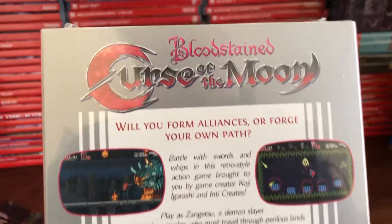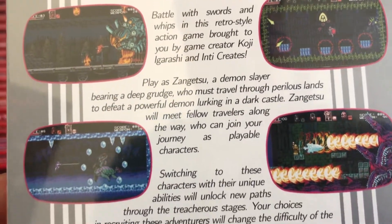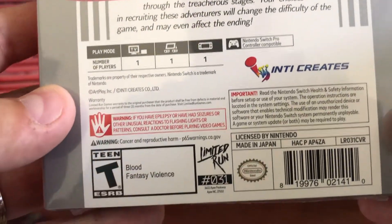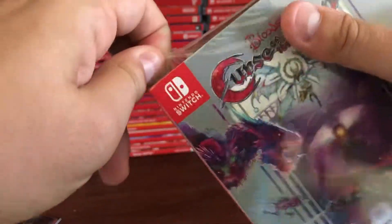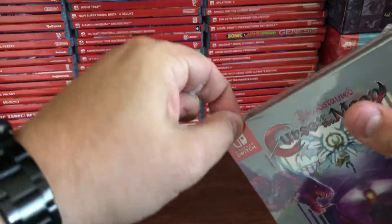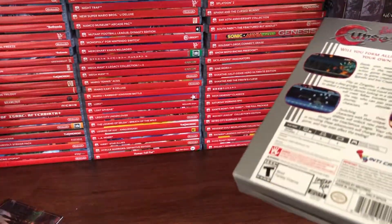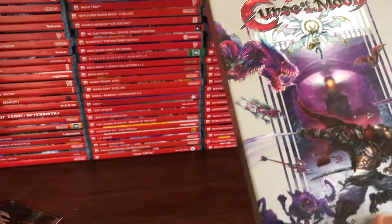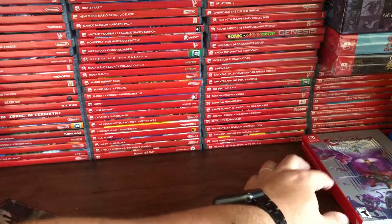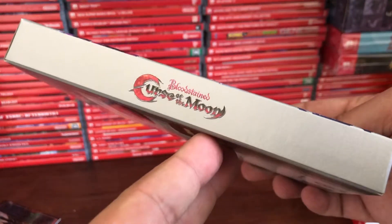Here's the spine of it, and even the back really matches that of an NES-style box. This looks really awesome — I almost don't want to open this, but it wouldn't be an unboxing if I couldn't open it. Here we go — this is a nice little slip cover that pulls right out, and it matches that of an NES box.